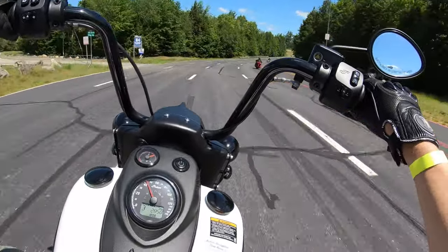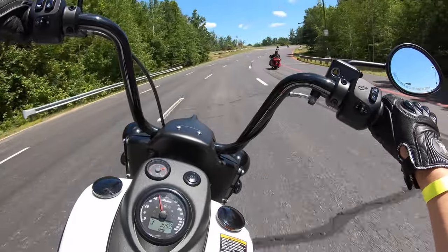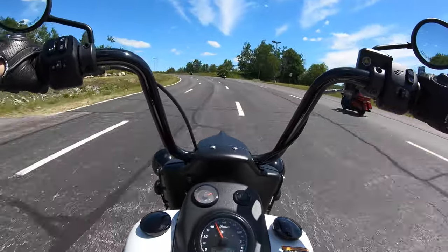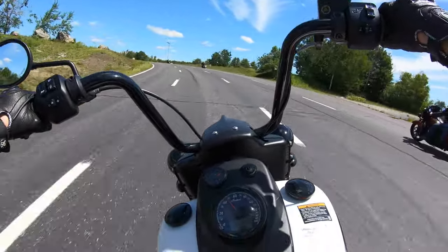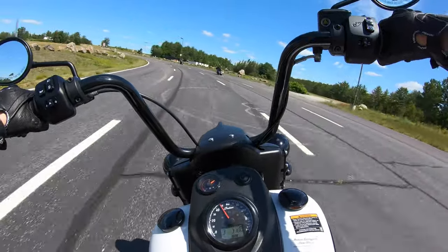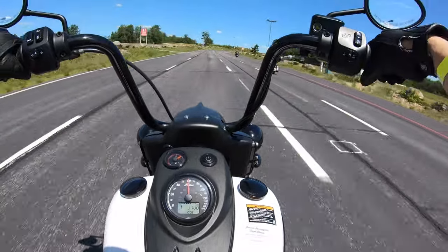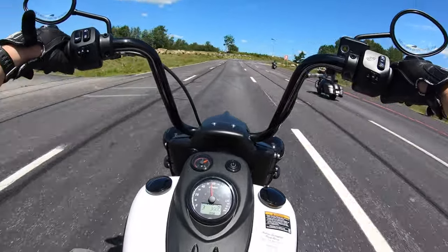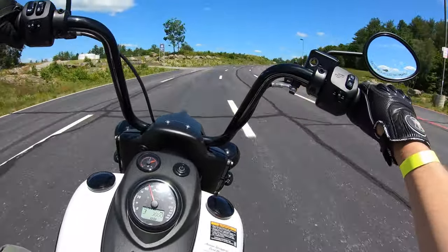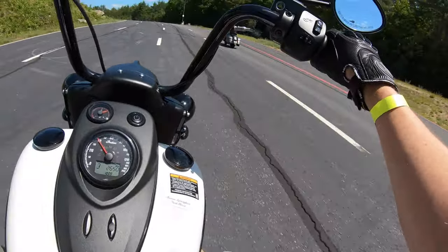For being a large bike, this bike certainly gets out of its own way, that's for sure. It handles good, it's got good brake feel — again a big bike, but certainly does not have the manners that make it feel like it's a large bike.